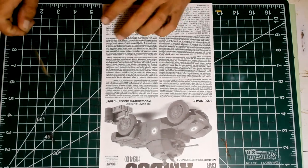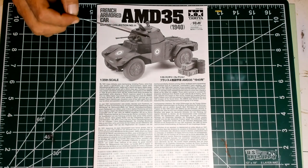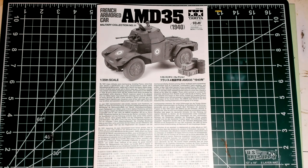I'm going to start, as my habit is, with the instructions, because it gives you a comprehensive view of what to expect from this build — how difficult and how detailed it's going to be. The first page is a short historical description of the model with the technical characteristics. It looks like this Panhard AMD 35 was quite a potent vehicle. AMD stands for Automitrailleuse de Découverte, which in a loose translation is a machine gun carrier for reconnaissance.